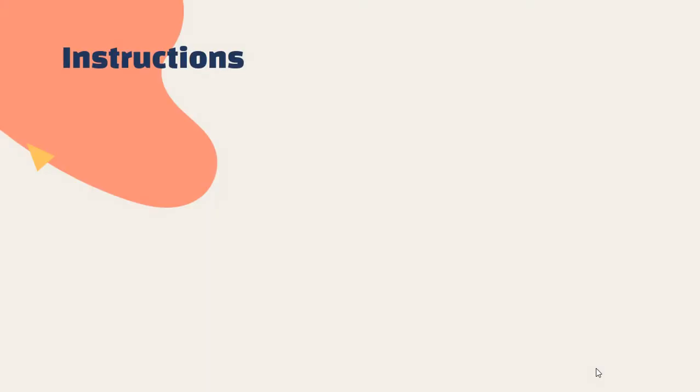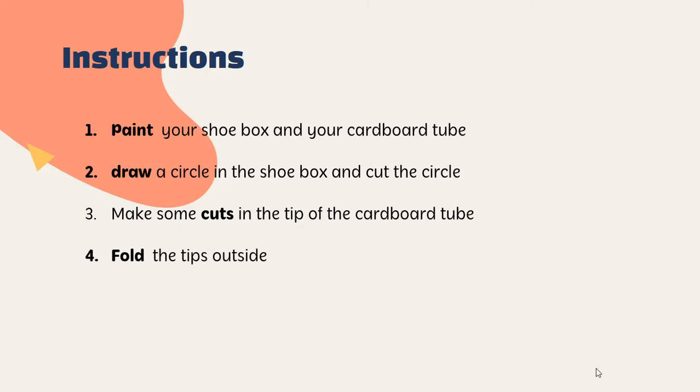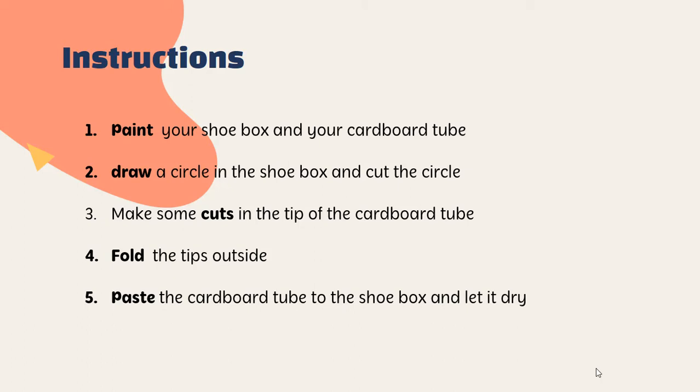Okay, now can you recognize these instructions? ¿Puedes reconocer estas instrucciones que salieron en el video? First: paint your shoebox and your cardboard. Draw a circle in the shoebox and cut the circle. Third: make some cuts in the tip of the cardboard tube.